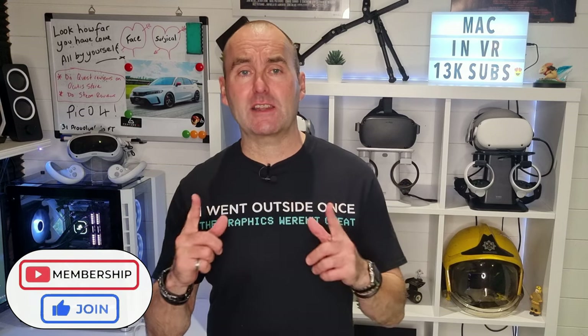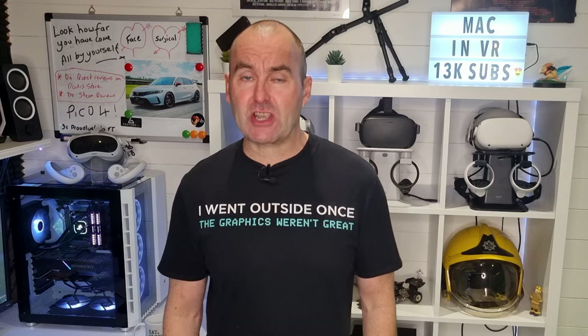Before we start, I have opened up channel membership. So if you enjoyed this video, you can now click the join button, get custom emojis, channel loyalty badges, members exclusive giveaways and help support the madness that is Mac in VR.